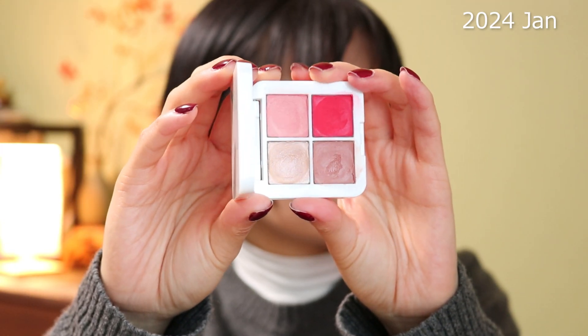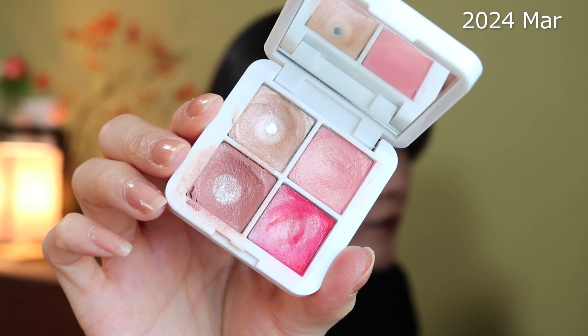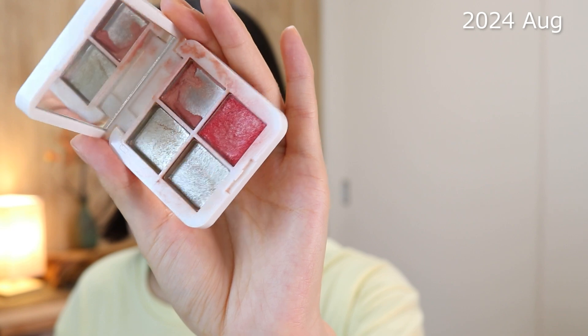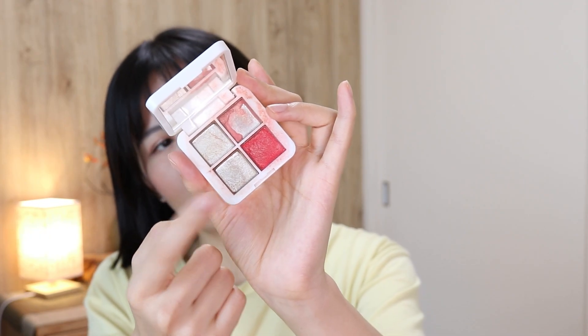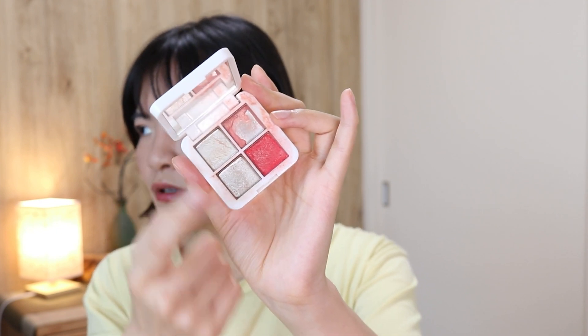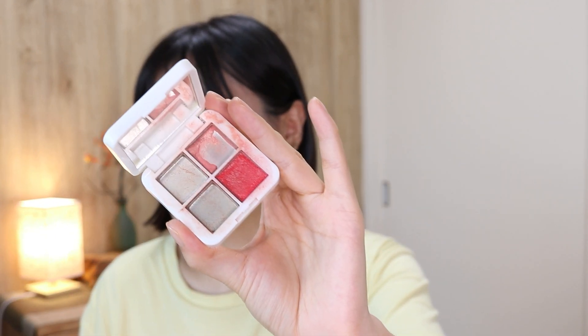This one has the biggest progress: the RCMA Lip to Cheek Glow Quad. As you can see, I've finished two of the four pans. I think one was a blush in the shade Spell and the other was a highlight in the shade Champagne Rose Luminizer — those two are gone. Another pan that was pretty much untouched is now almost gone; give it a week and it could be finished.